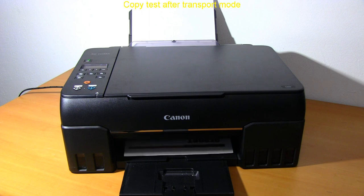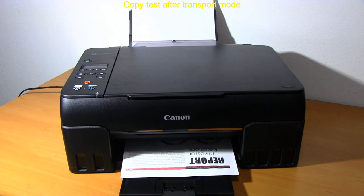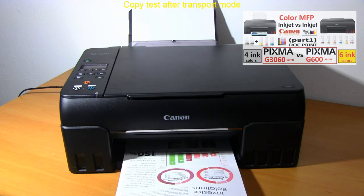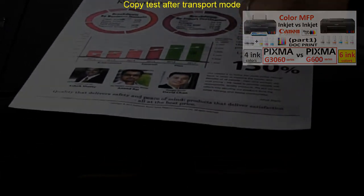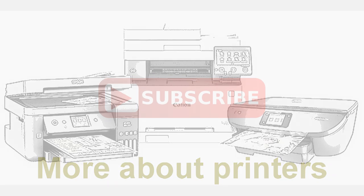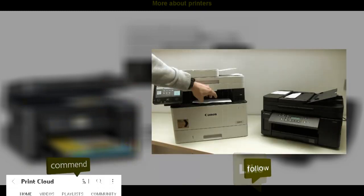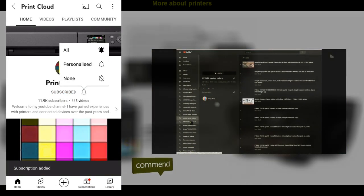You can find more about 6-ink continuous ink printers in the video in the upper right corner of the screen. And that would be all in this video. Find more about printers on my YouTube channel. Feel free to comment, ask questions, and like the video if you found it useful. Don't forget to subscribe so I can grow my channel and create more videos. Thank you for watching and sharing.